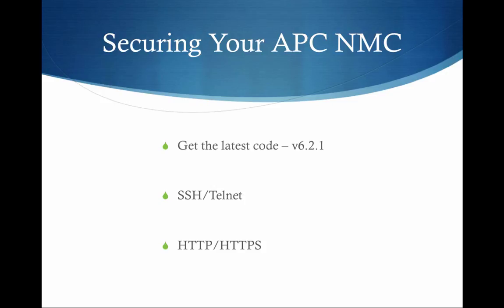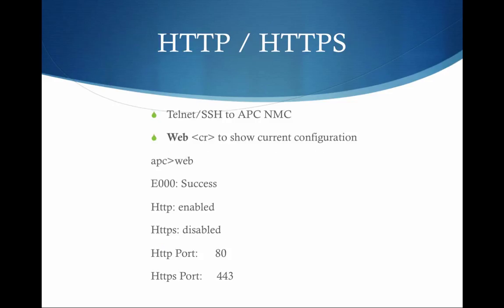To get started on this path, you will want to be on the latest version of the code. As of June 2015, the version of code common to most APC network cards is 6.2.1. It's important that even if your card doesn't have that available, you go to the latest version for your card to get the advantage of all the latest fixes and the best level of encryption.